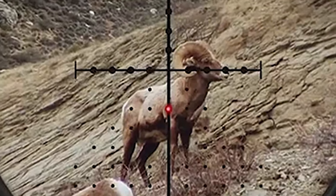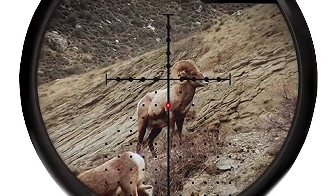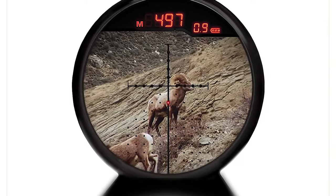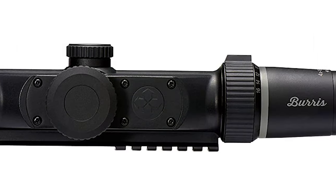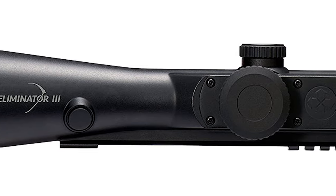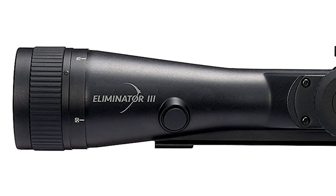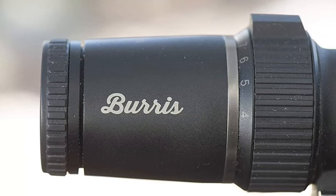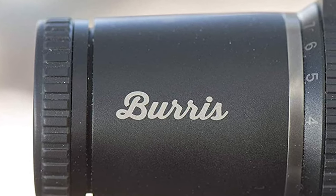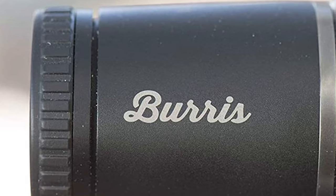This rifle scope is made of durable and lightweight 6061-T6 aluminum with a scratch and corrosion resistant matte black anodized finish. Its one-piece main tube is nitrogen filled and O-ring sealed to give it waterproof and fog-proof performance. It mounts on standard Picatinny Weaver rail systems. The ergonomically placed activation switches on both sides of the housing directly behind the objective bell enable easy activation with a simple movement of the support hand.